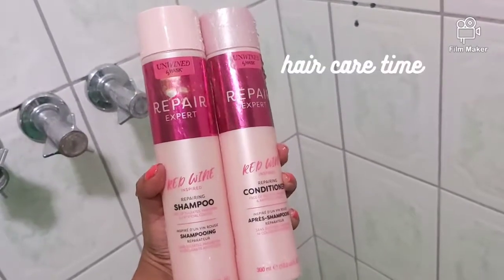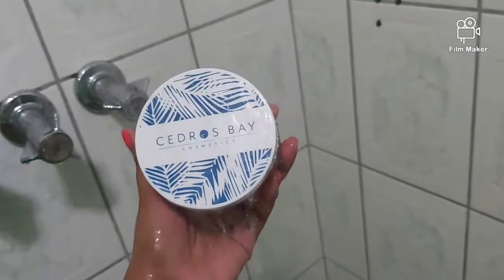I'll be using the Unwind Repair Expert by Husk — the red wine shampoo and conditioner — and then I'm going to go in with my coconut body scrub by Citrus Bay Cosmetics. I finished up my bath and I am going to be using my Unwind by Husk Rose Wine 10-in-1 leave-in spray and this is the butter right here.